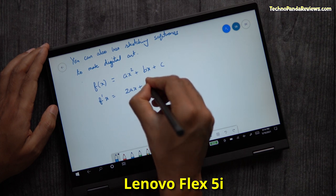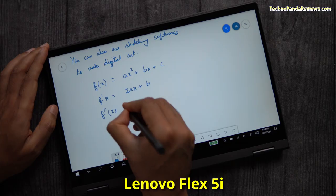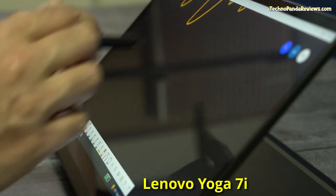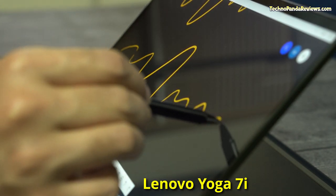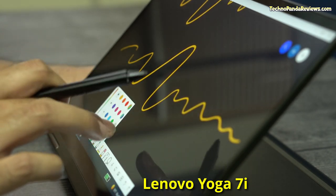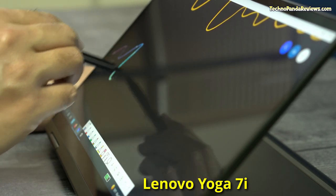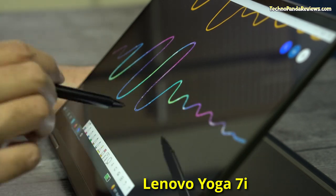Both laptop screens use active electrostatic digitizer technology from Wacom for writing and drawing. They both come with identical Lenovo Active Pens providing 2000 levels of pressure sensitivity, creating very natural brush strokes while sketching, painting, and writing. Both screens offer low latency and excellent palm rejection, resulting in a great note-taking experience. Since the Yoga 7i's screen is more scratch-resistant, brighter, and delivers higher colour gamut, I award Round 2 to Yoga 7i. After Round 2, Yoga 7i has established an impressive 2-0 lead over Flex 5i — but we still have 3 more rounds to go.